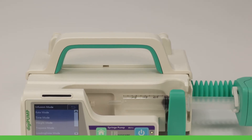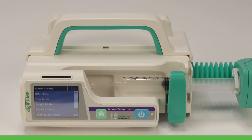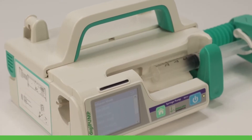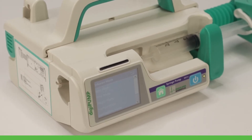The DigiPump SR31X is capable of infusing in seven different modes including rate, time, weight, trapezia, loading dose, sequence, and total intravenous anesthesia, and includes an optional relay mode when paired with the workstation for auto-continuous infusion.